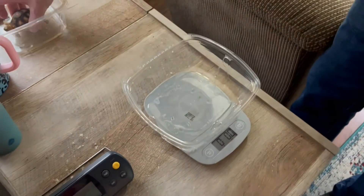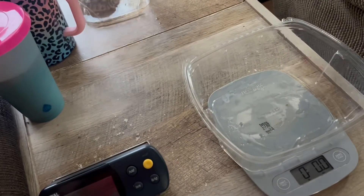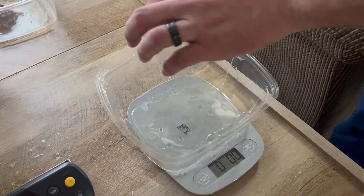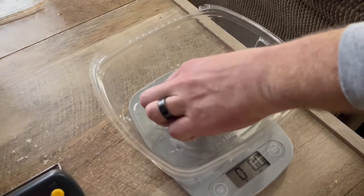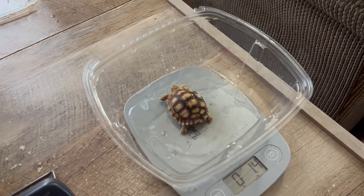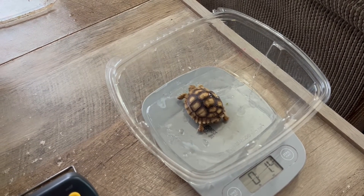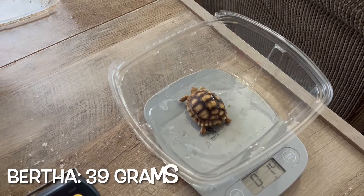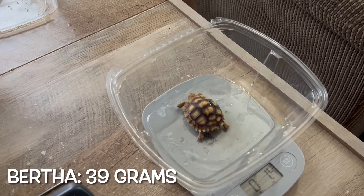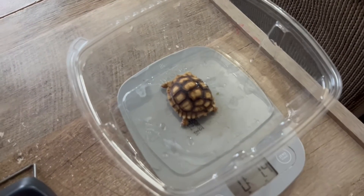And the littler one is Bertha — let's see what she weighs. They're definitely different sizes. That one's 1.4 ounces, so that one's 39 grams. So that one's double the size.